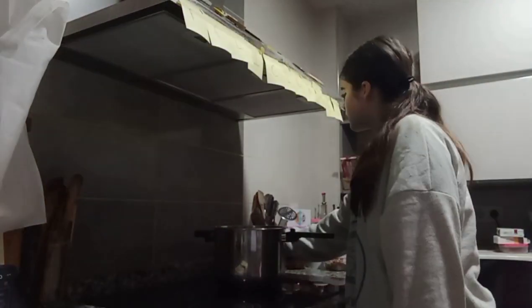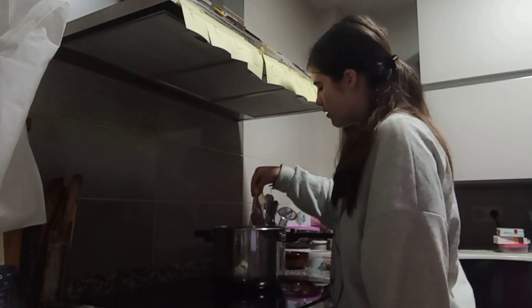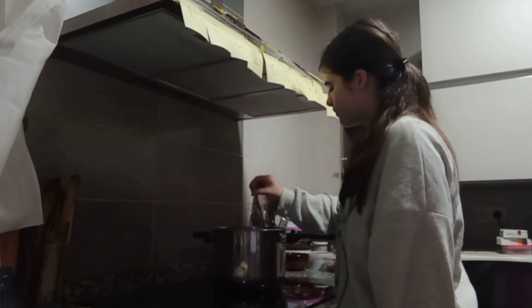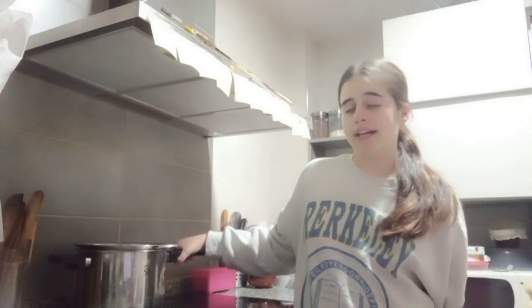We have to add a lid of salt. When the vegetables are boiling, we take them out and drain them. Serve in a plate accompanied with garlic, oil and vinegar.